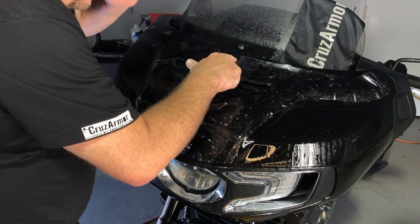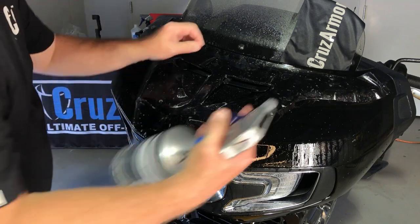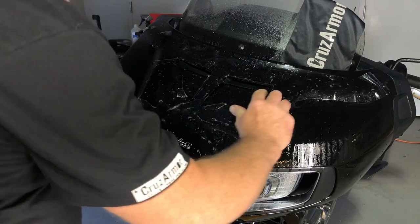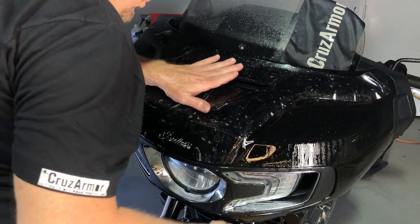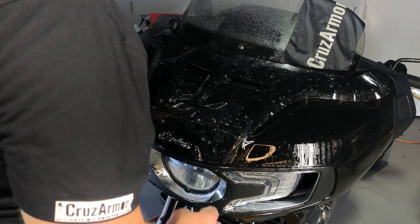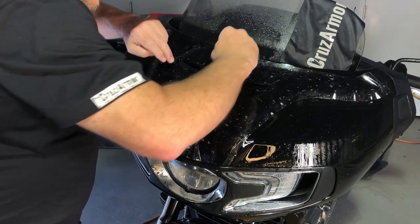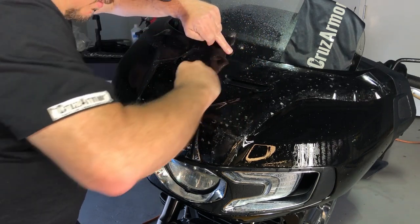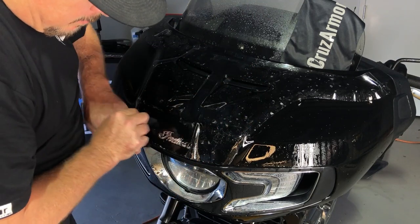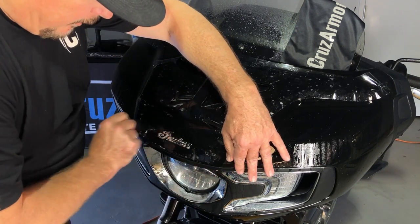Now we're going to look at this top edge and get close there. Use just a little alcohol up here — anywhere that you want it to stop moving on you, just put a little alcohol there. Move this up where we want it; since there's alcohol there it sticks immediately. Now we're stuck here and here, and we're just going to start working our way in between, straight down. Make sure that these tabs are equal distance on each side and start working your way away from this center line.